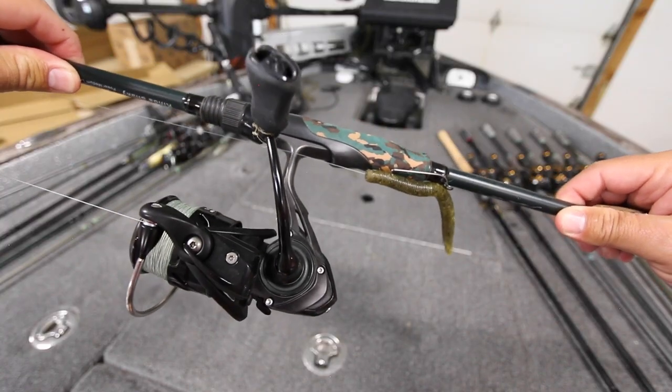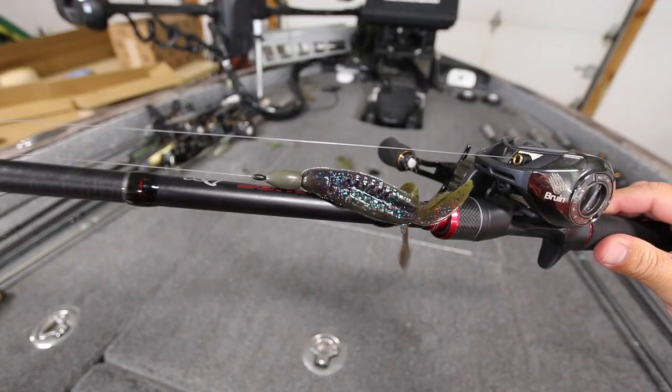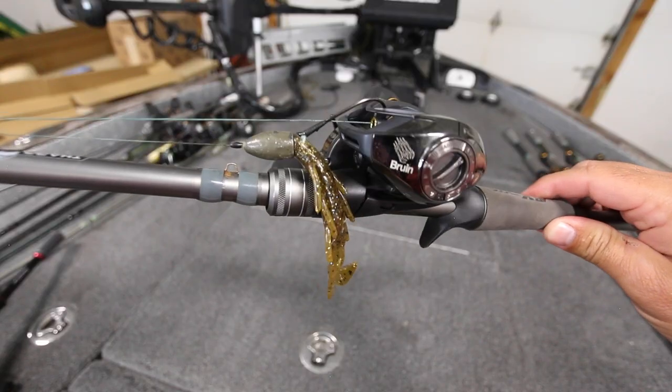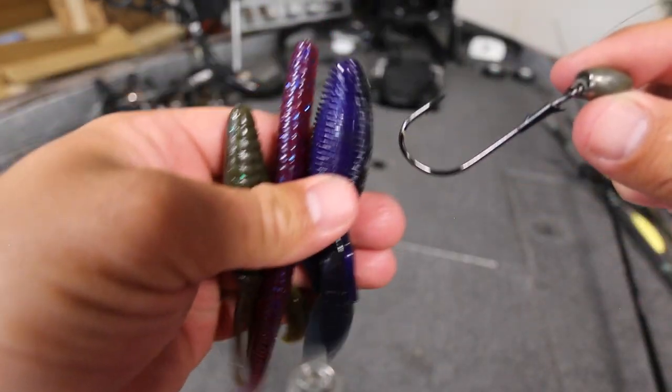Looking at the front deck of my boat right now, I have a Yamamoto Senko rigged weightless but Texas style. I have another rod with a 3/8 ounce crawl on it but the weight is not pegged. I also have another rod with a half-ounce Berkeley Pit Boss with a pegged weight, and then another rod with an ounce and a half weight with braided line that is a punching rod. There's no one perfect Texas rig — you really want to select your weight, your hook, and your line, and whether you peg that weight, all depending on the situations you're fishing.